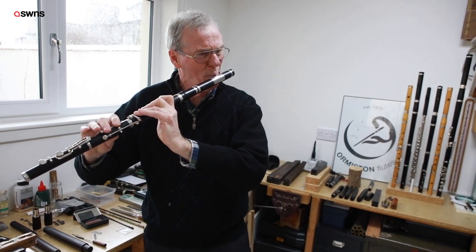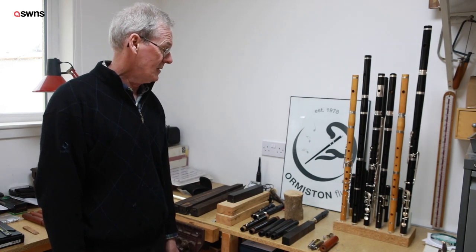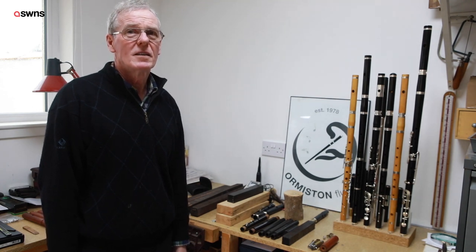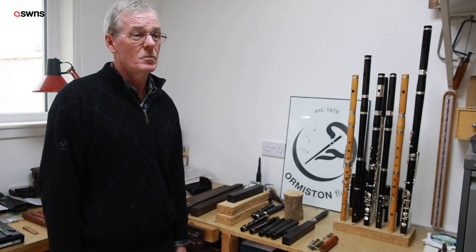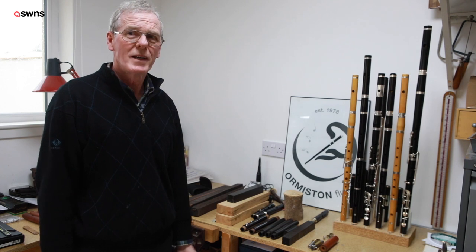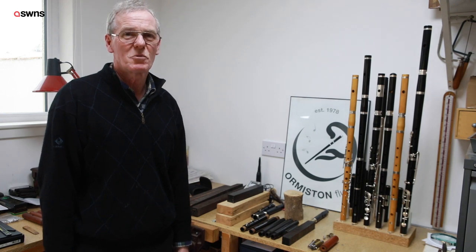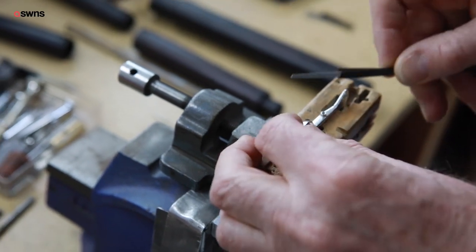I'm George Ormiston, flute maker these days. I started making flutes back in '78, and prior to that I had served an apprenticeship as an engineer. I also took up the flute at the age of 16, and combining both these things became a real passion, so I decided by the time I was 20 that I would start making flutes.